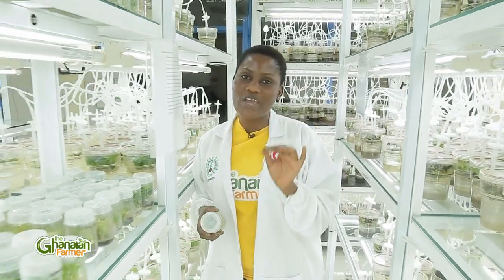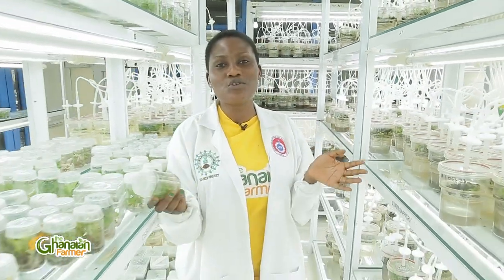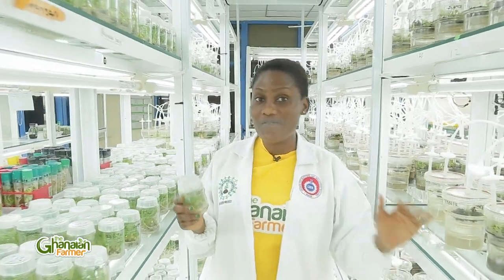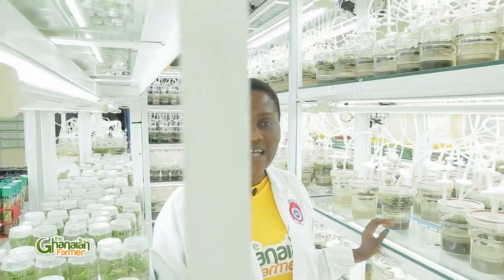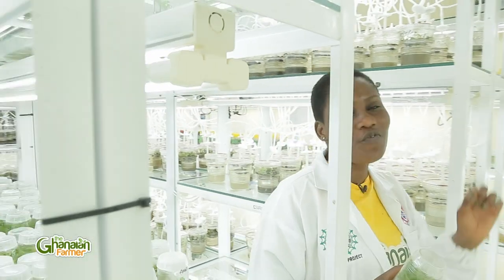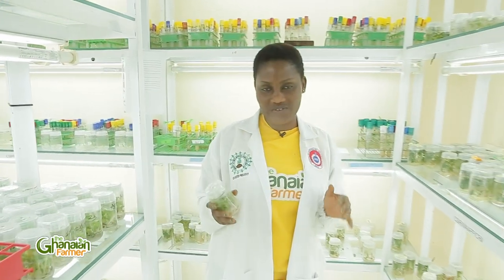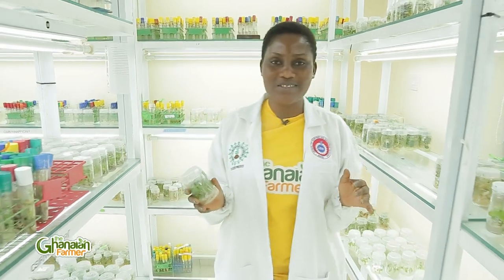My name is Enyunam. Get interactive on our social media pages — Facebook, LinkedIn, Instagram, YouTube, and Twitter — The Ghanaian Farmer. Let's hear from you wherever you are watching us. I'm going for a quick breather. When I come back, I will engage Dr. Victor Amankwa in a very lengthy conversation. I'll be right back after this. Stay tuned.